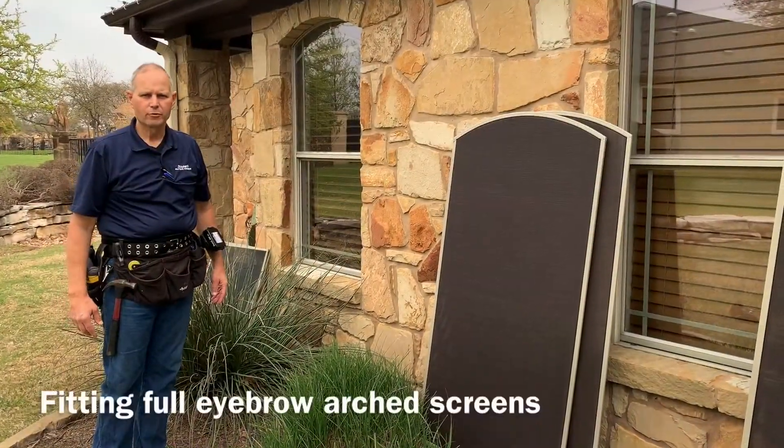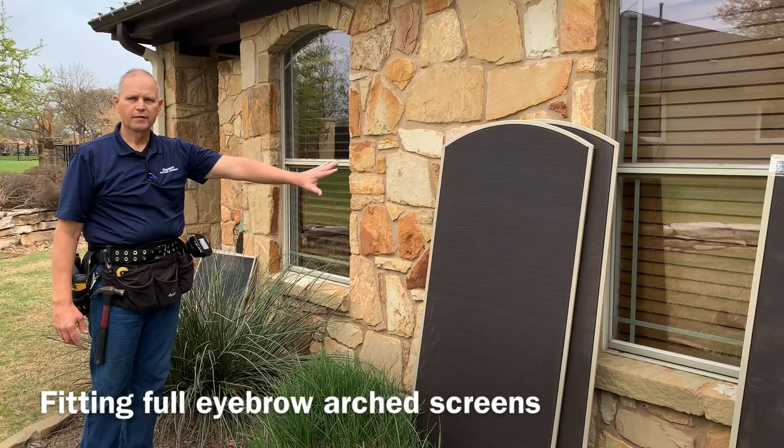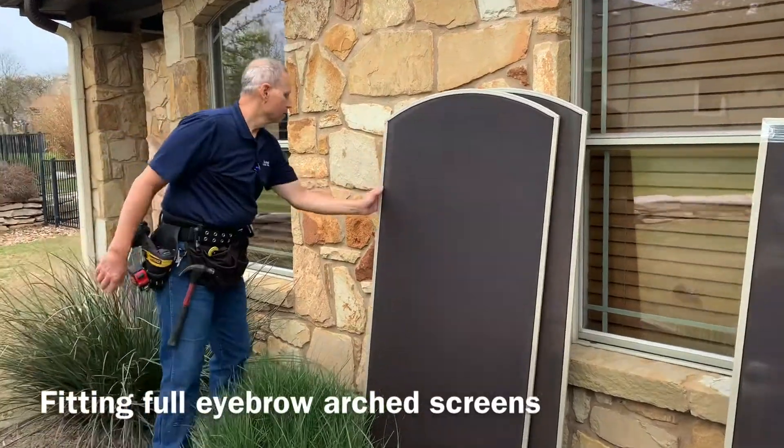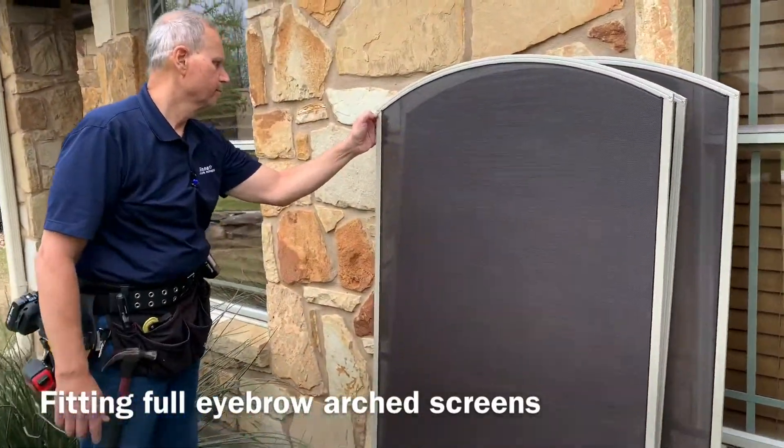Hey, it's Mike with Skinner Screens again. What we're going to do is take these solar screens and place them on the window — starting right now. I'm going to place my first screen. Let's go.